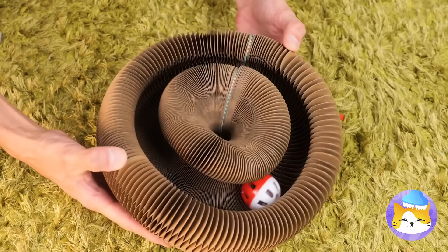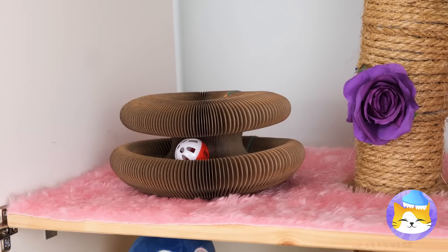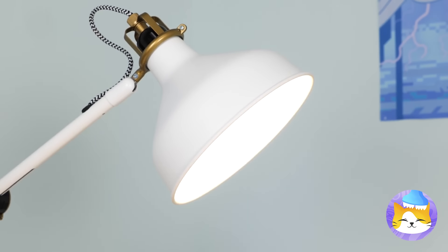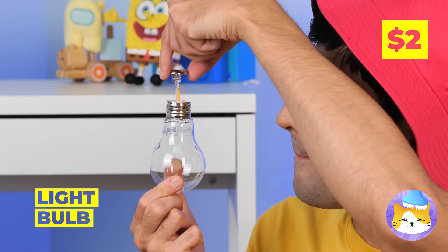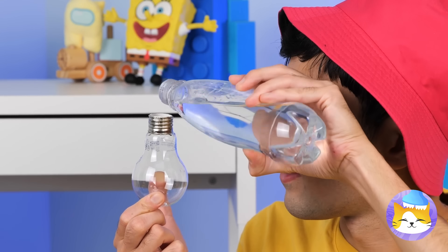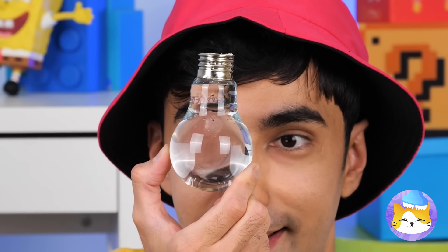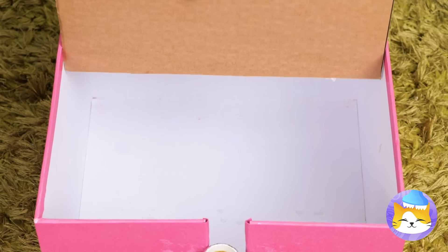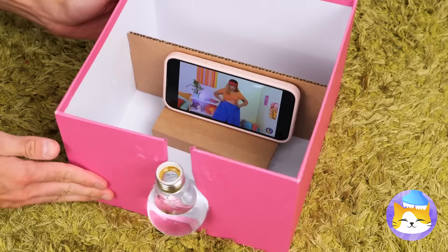There's a bulb on the fritz. Well, we can still use the empty glass. Ditch the wire and fill with water. Add some cardboard and foam and you've got yourself a new video projector.